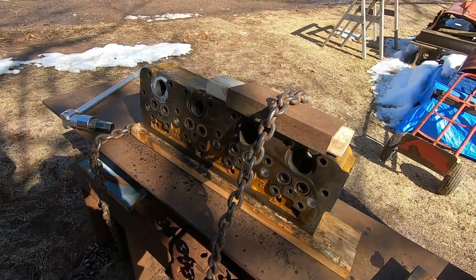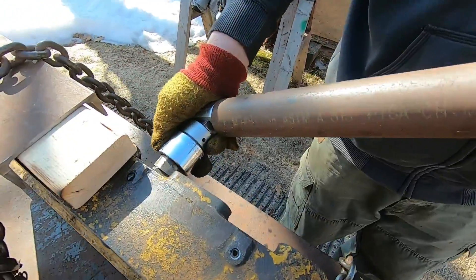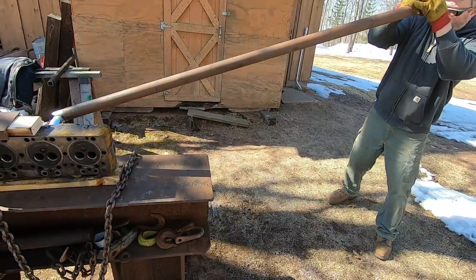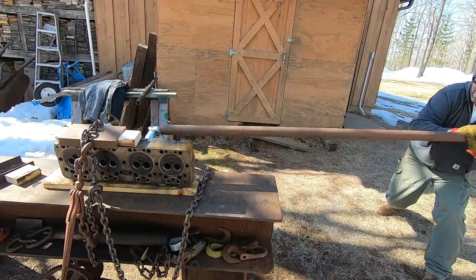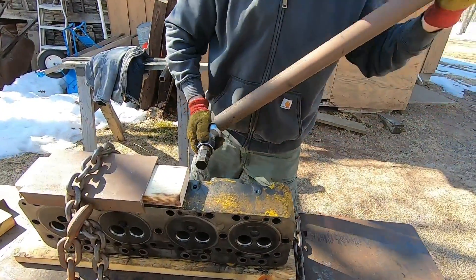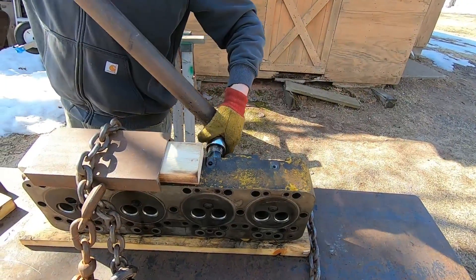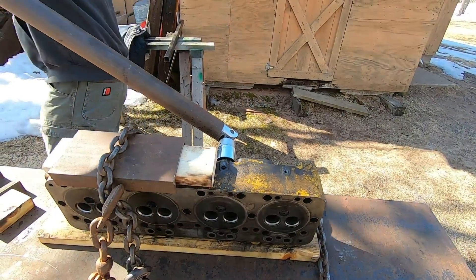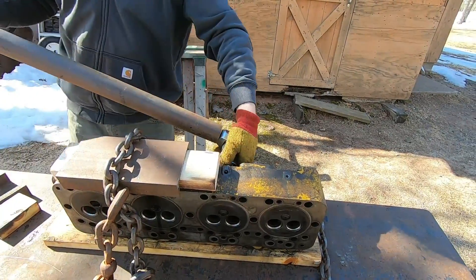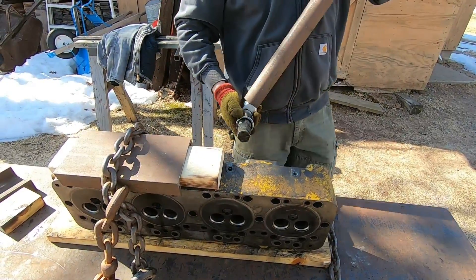On to number two now — getting the tool installed. It moved! It's moving. I think we've got number two licked. We'll just work that back and forth carefully — it's not out yet. He gets nervous when I start talking positive. As long as it's moving, we're pretty confident this will come out.